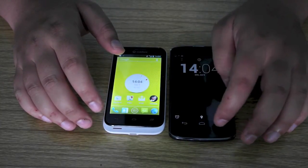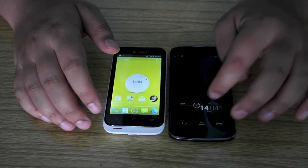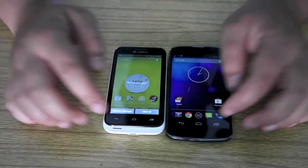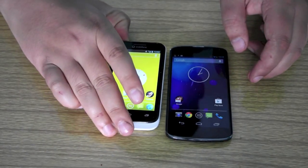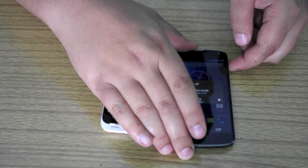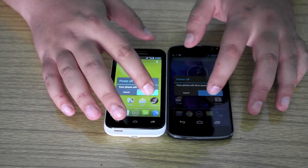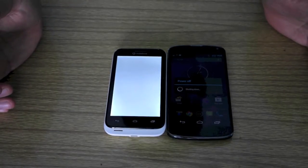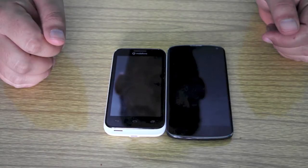So first of all, I'm just going to go back home here, dismiss any applications on here — there's nothing running either. So I'm going back home. Just set both these ready.